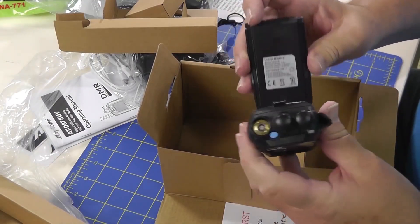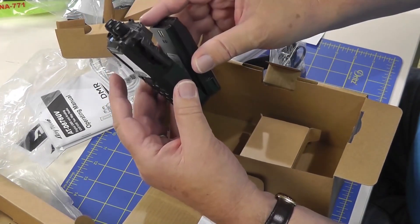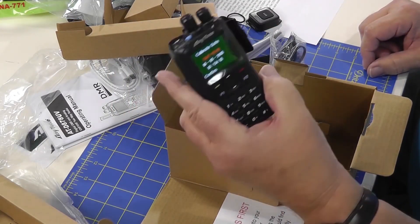Now, this battery — you put it in like this. The bottom end first and then the top, just out of curiosity. There we go.